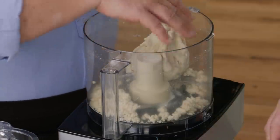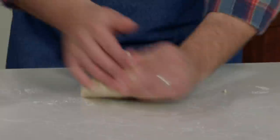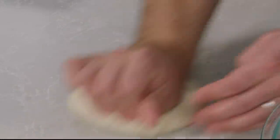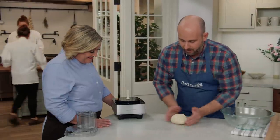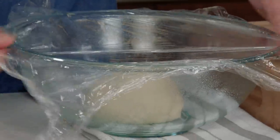The dough comes together in about 30 seconds — it's just like a sticky pizza dough. Turn it out onto the counter and give it a few turns to come together as a cohesive ball. To knead by hand, just push and give it a quarter turn. Knead for about a minute, then spin it on the countertop to make a nice tight ball. Place it in a greased bowl and let it rise at room temperature until nearly doubled in size — about two hours.